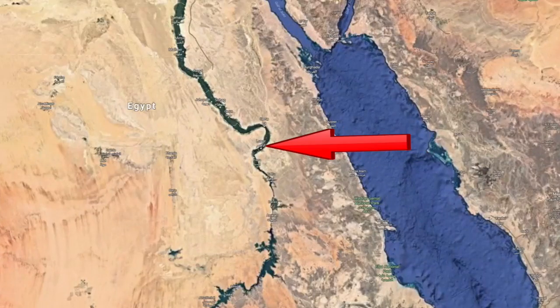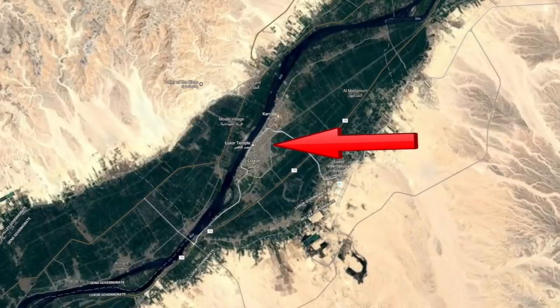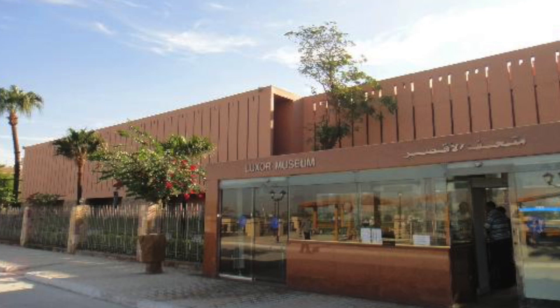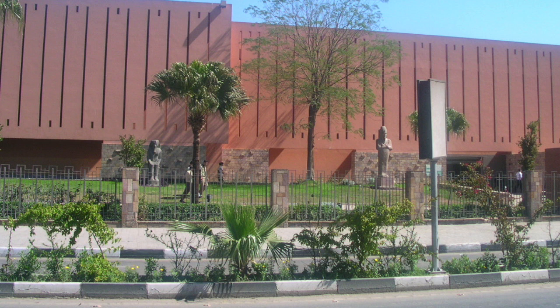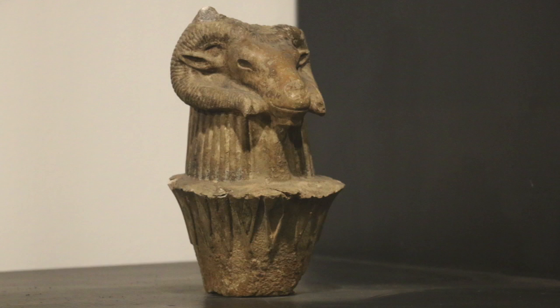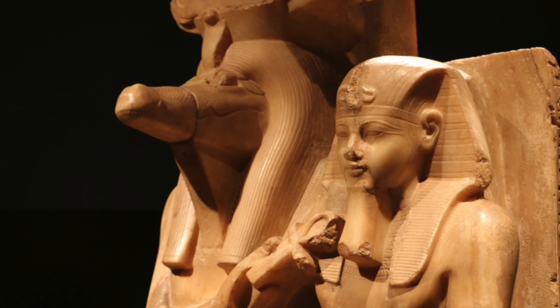Egypt, Luxor — you have the city of Luxor and outside of that you have the Valley of the Kings. In Luxor you have the Luxor Museum. We'll have a look inside the museum at a few objects pertaining to measures, weights, and plans. On entering the museum I paid the extra money to take photographs within the museum. The lighting was poor in many cases, but nonetheless.